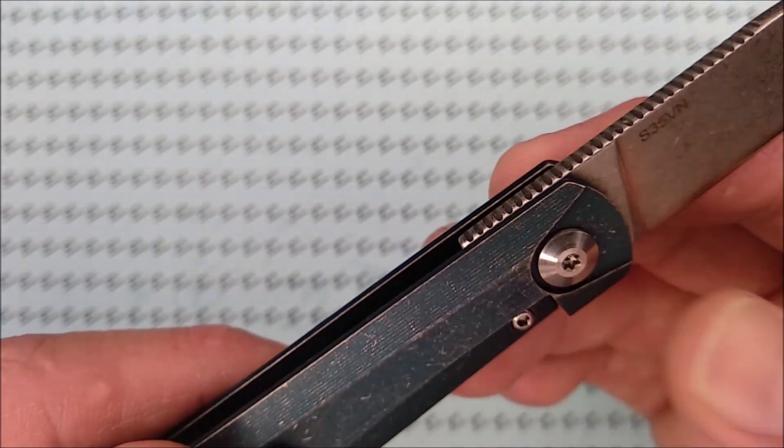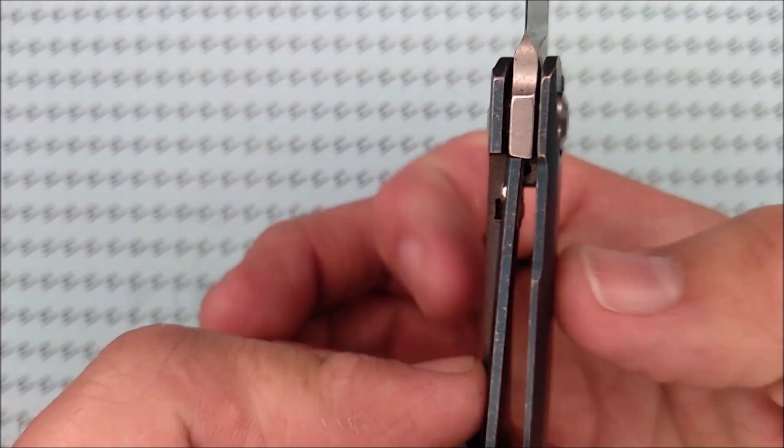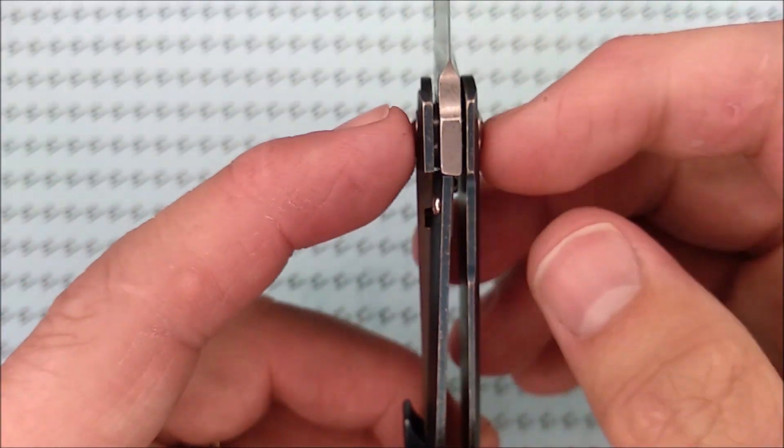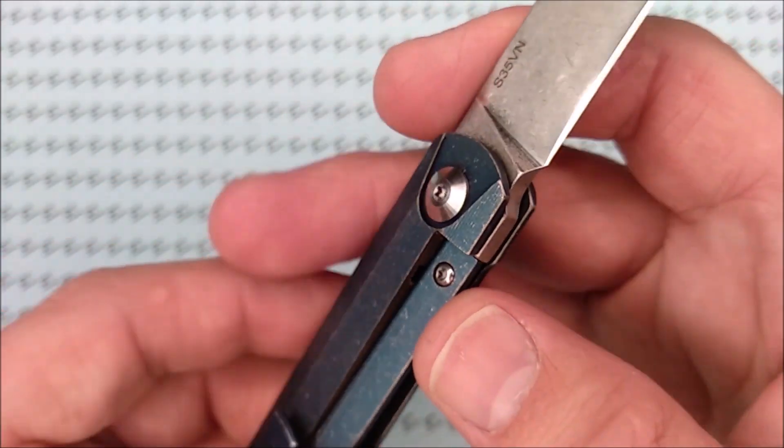We've got a free-spinning pivot — that's a con. But it was not that hard to put into a little vise with rubber pads and take out. They didn't put a thread locker in there or anything, so it wasn't hard at all to undo that.